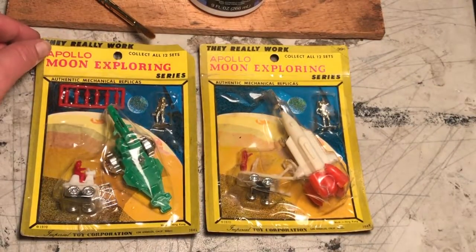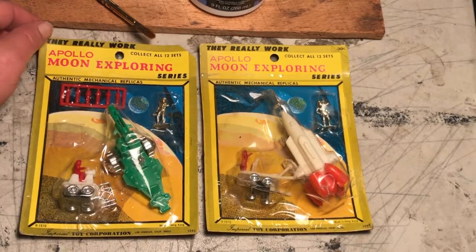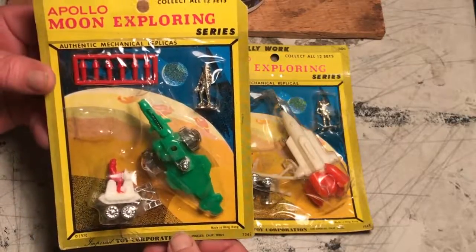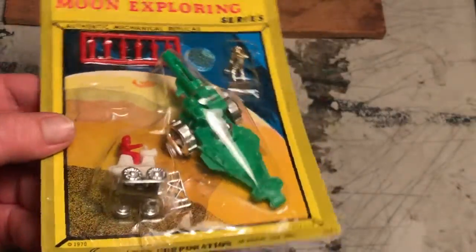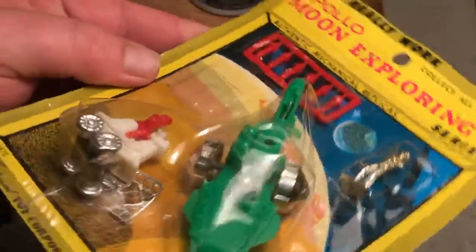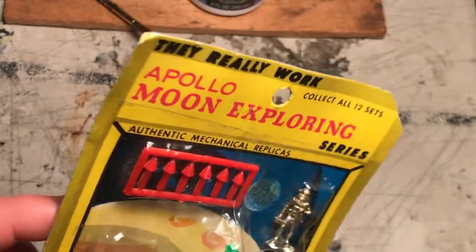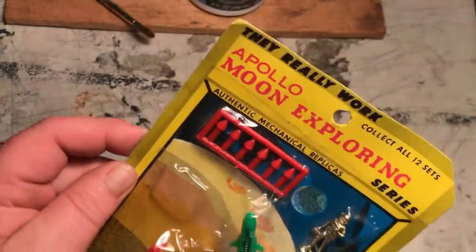Here we have two Imperial Toy Corporation Apollo Moon Exploring sets: 304K with the Disney R on one rocket, and 304L with the Major Matt Mason Thunderbolt Cannon in a firing configuration that shoots little missiles out of it.